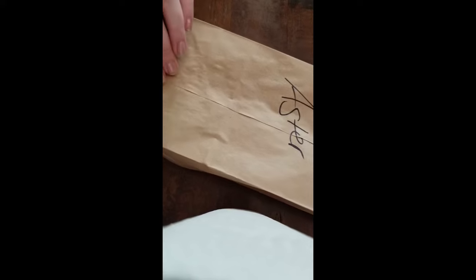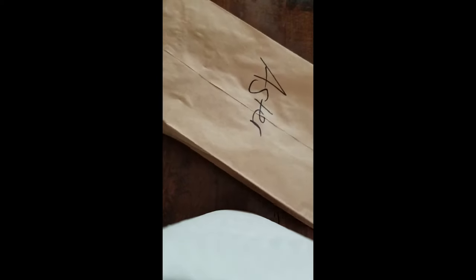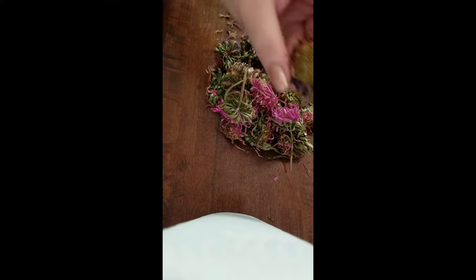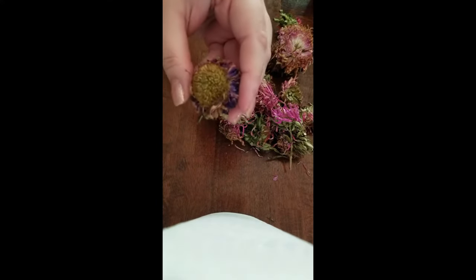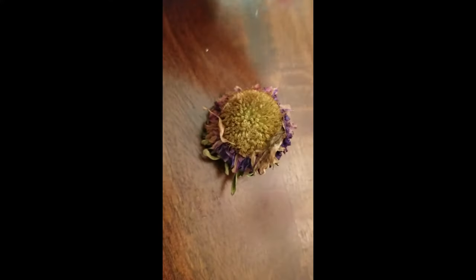Hey everyone, welcome back to Ontario Gardening. We are doing another day of our seed saving from flowers — today we are looking at asters. I'm going to show you how to collect seeds from asters. This works for pretty much any variety, because there are tons of different varieties of asters. We've let the heads dry out in a bag for a couple weeks. We can now pull them out — at this point we have the dried heads of our asters, and I will show you how to get the seed.